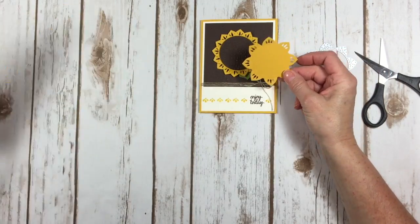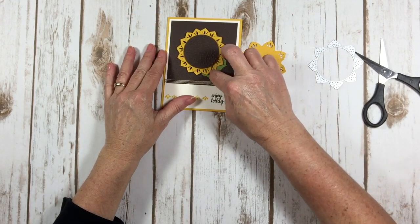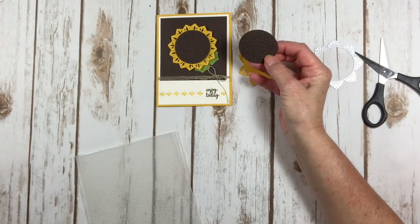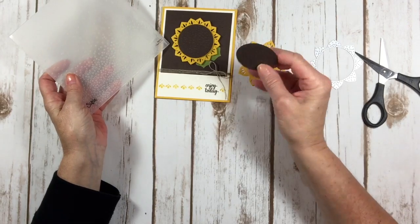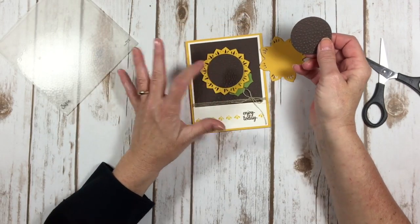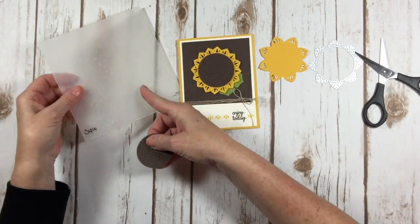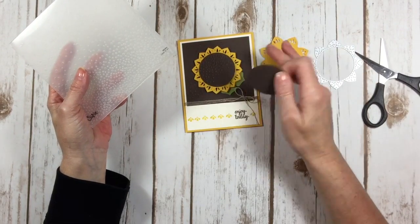Back to my sunflower card — I took two of these and stacked them together so that the petals were alternating. Then I took my two-and-a-half inch circle punch and punched out a circle and ran it through the Softly Falling embossing folder, which gives me all these neat little polka dots. I thought that was a great element for the center of my sunflower. The layer right here is four by four in Early Espresso, and I also ran that through the Softly Falling embossing folder.